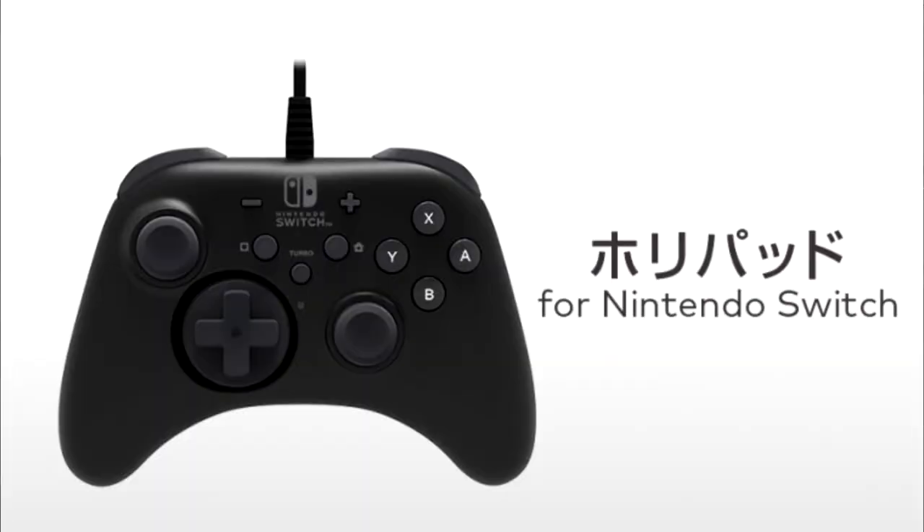I think the best part about it is that the D-pad looks nice. It looks like an Xbox One controller, kind of. If you hold an Xbox One controller — hold one right now — it looks like an Xbox One controller, or a 360, kind of.